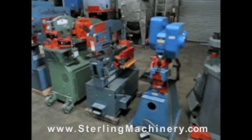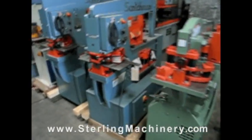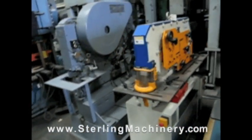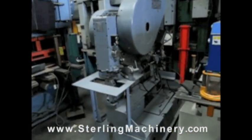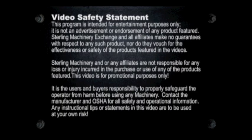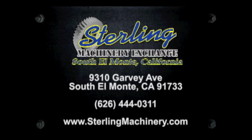Do you have surplus equipment for sale? From one machine to entire shops, Sterling Machinery buys all types of equipment. Please contact us today. Thank you and we hope to see you soon. To view more helpful videos along with how-to videos and machinery for sale, please visit www.machinerytube.com, the web's premier machinery video site.